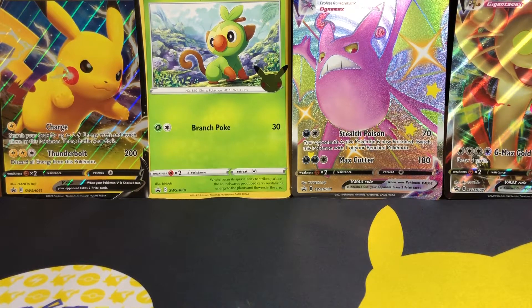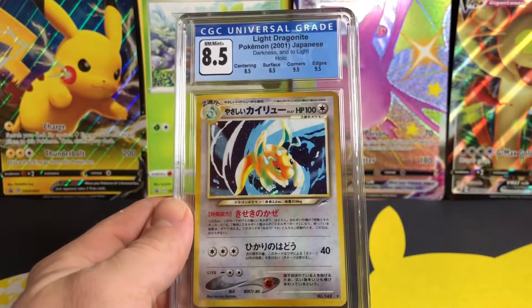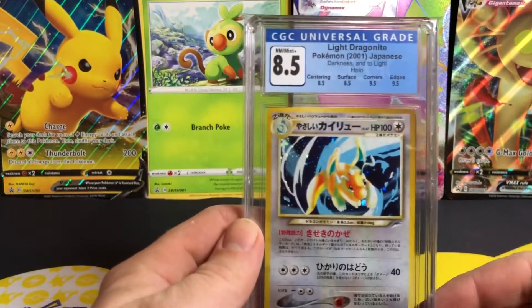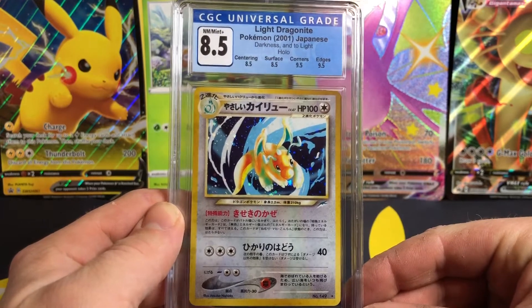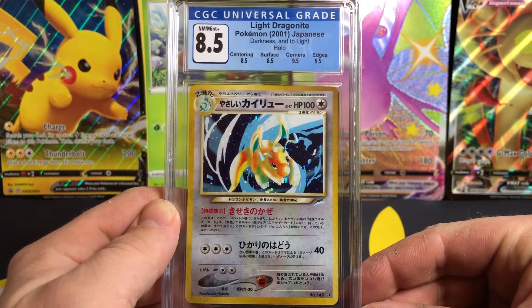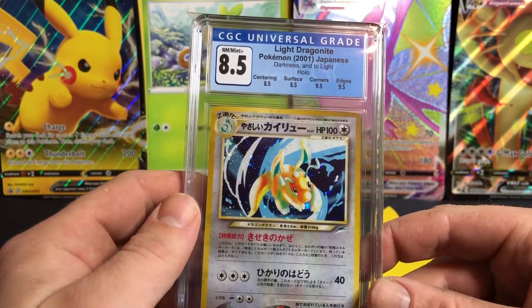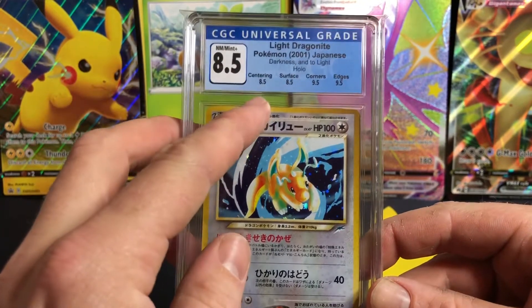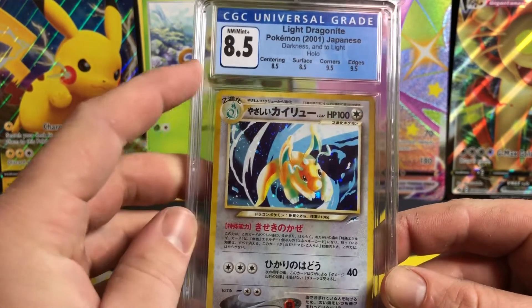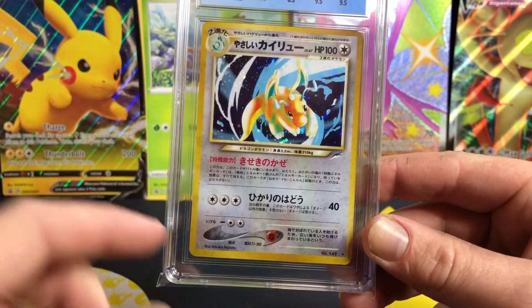First card from our diamond submission that we have received is a Light Dragonite Holograph 8.5. Now guys, this is my first time seeing these CGC slabs in person and I can say they look absolutely amazing. Let's have a look at what we've got here — wow, these are interesting grades. We have an 8.5 for centering which I can see — a little bit on top is a little bit skinnier than the bottom on the front here.